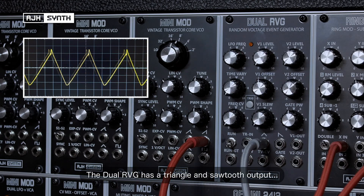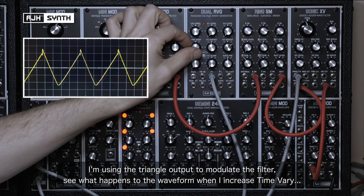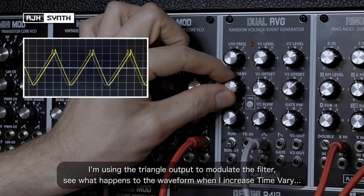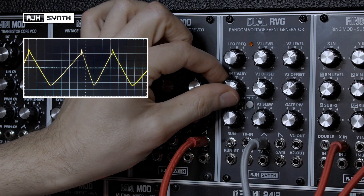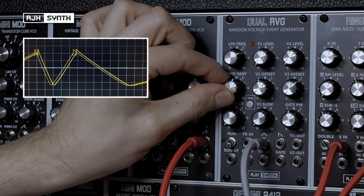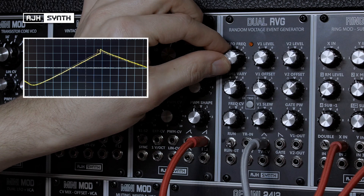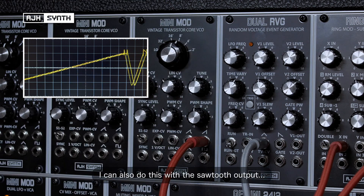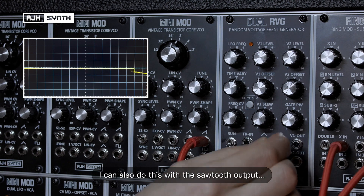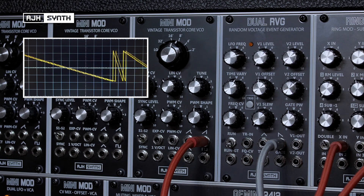The RVG also has triangle and sawtooth outputs. At the moment I'm using the triangle waveform to modulate the filter, and you can see what happens to the waveform when I increase the amount of time variation. I can also do this with the sawtooth output.